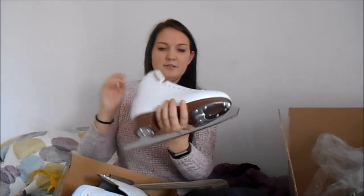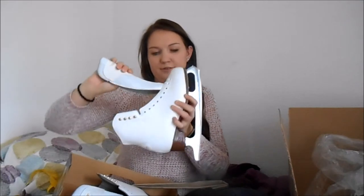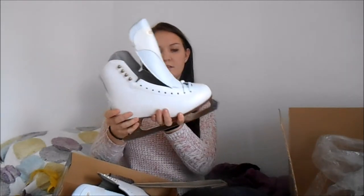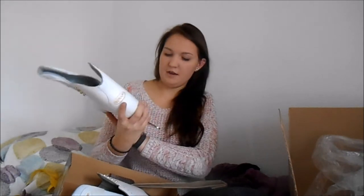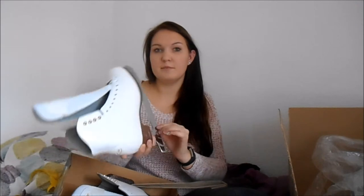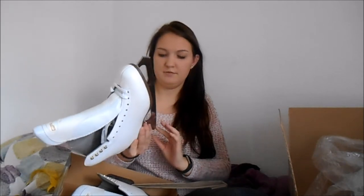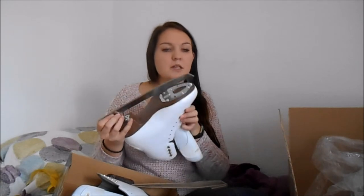I didn't really know what size to get because I just bought these online — also kind of scary. I ended up getting a size 38, which I think might be a little small for me, but they look like they'll fit. The place I got them from said they sharpened them before they sent them, so they should be ready to go on the ice, but these don't really feel that sharp, so I'll probably have to get them re-sharpened.